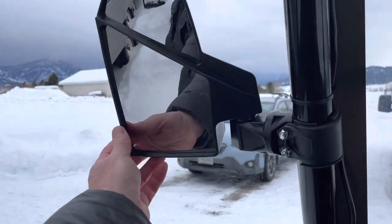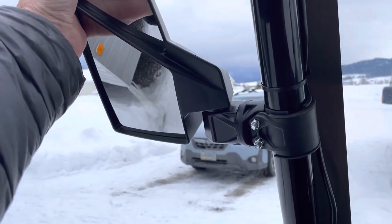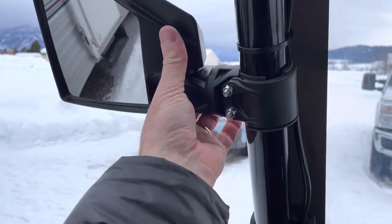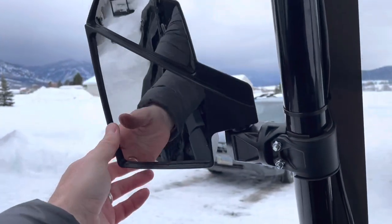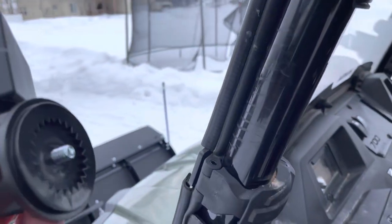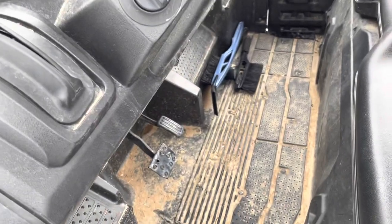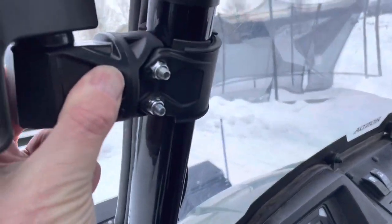The next step is to loosen that bolt — it's a 10 millimeter — but it's not just a loosen and rotate. You pretty much have to take it off. And then you can see it has these teeth in here and teeth in there, and you can match it so that it stands straight up. That's about where I want it. You just hold it against there and then screw that bolt back in so it's tight.